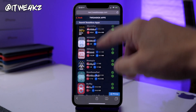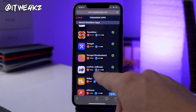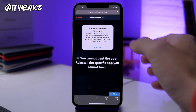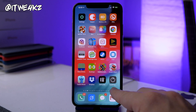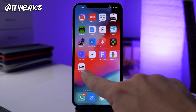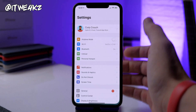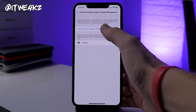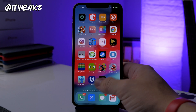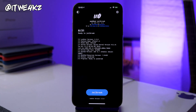Scroll all the way down to unc0ver. Make sure it's version 3.5.0 — it may show 3.4.2 but if you tap on it, it's actually updated. Tap Install, then Install again, and it should appear on your springboard. When you tap on it, you'll get a notification saying you need to trust the developer. Go to Settings, General, scroll down to Profiles and Device Management, tap on the enterprise app, and trust it. Now you have version 3.5.0 of unc0ver on your device.